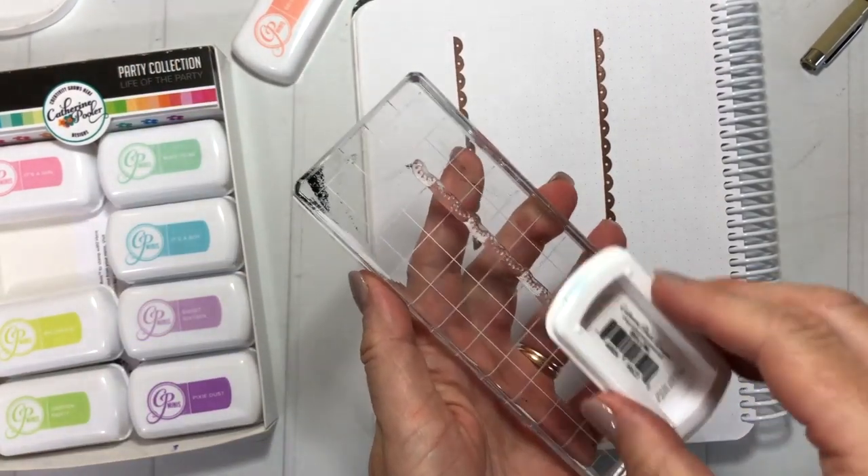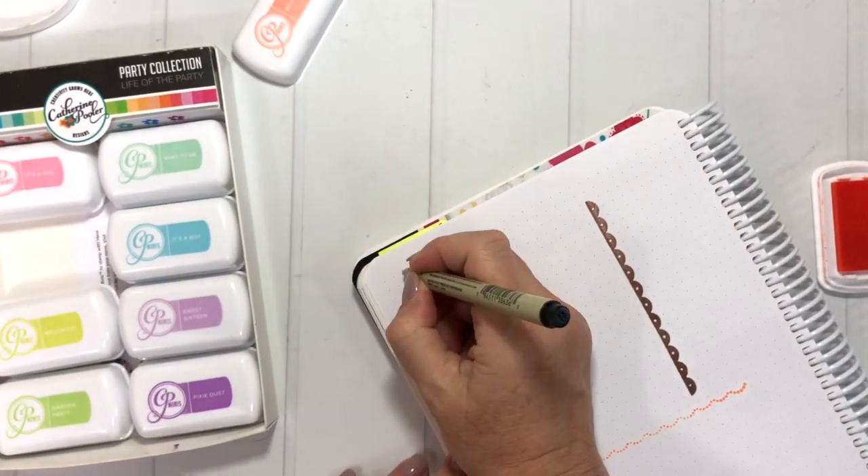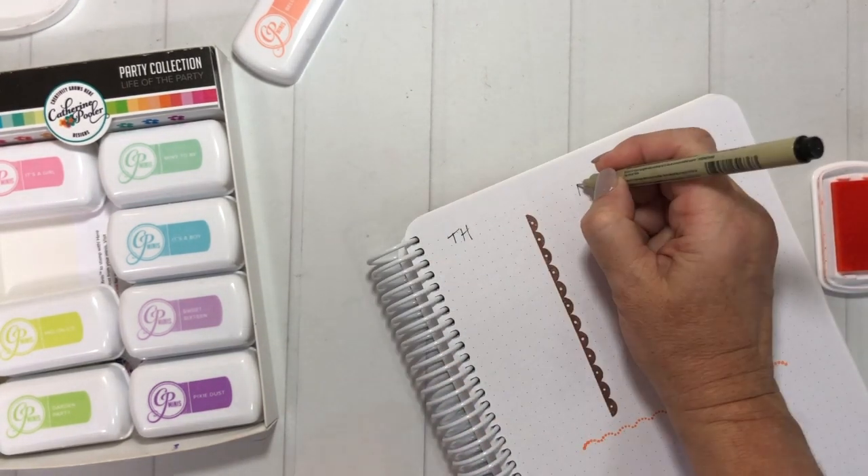For this one we're going to use the Spring Fling Minis. We have full-size ink pads as well as these little mini ones — either option is really great. You can see I just turned it over for the long stamp and took the ink pad to the stamp.